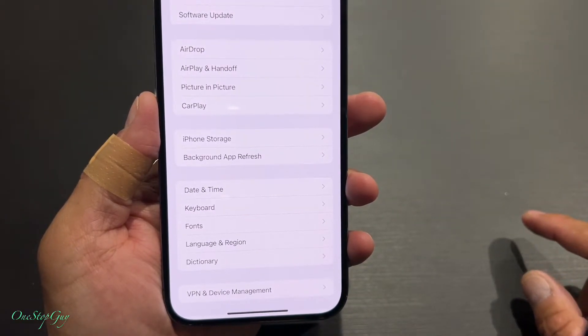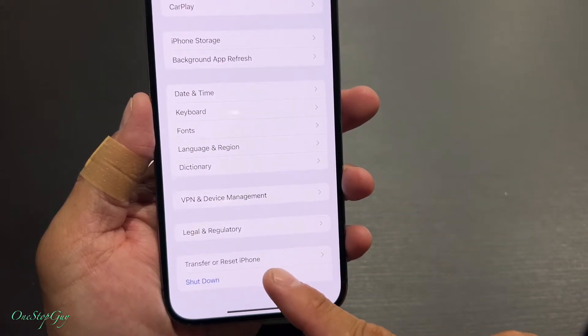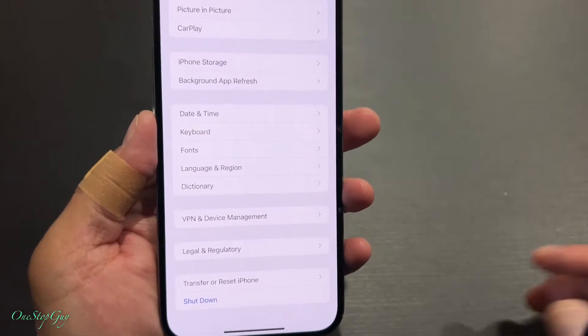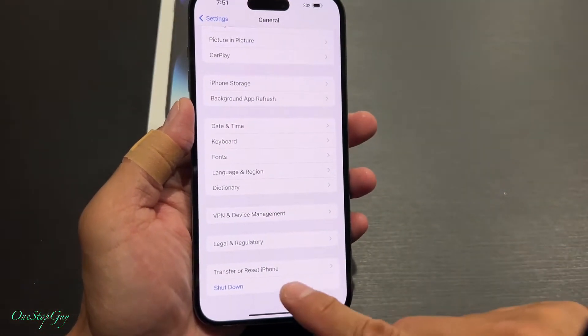Once you're in General, just scroll all the way down to where it says Transfer or Reset iPhone. That is the section we want to be at, so go ahead and tap on that.